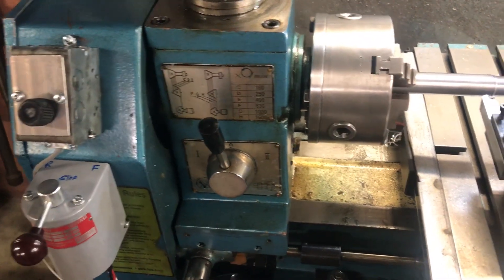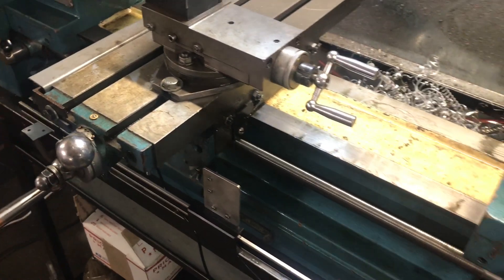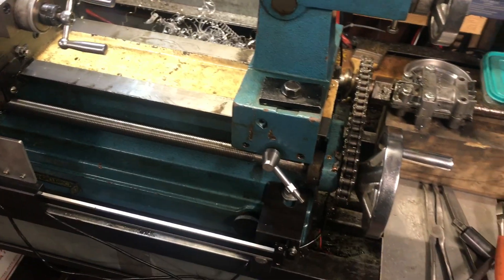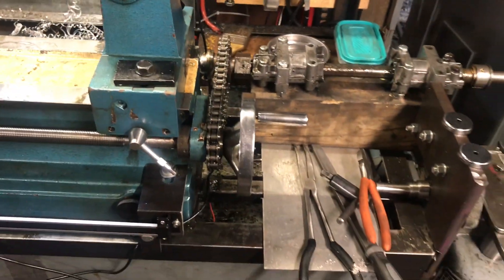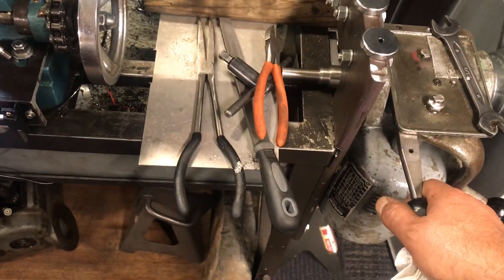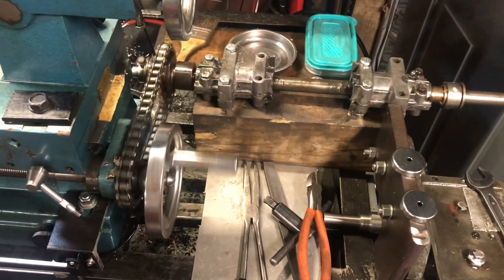This is something I've been waiting for specifically for threading, because this machine does not have a half-nut. Among other things, we also installed a power feed — it's an external power feed.